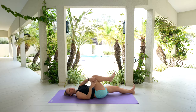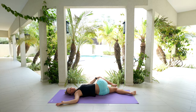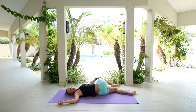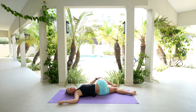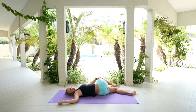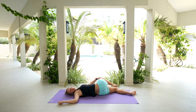Keep bringing that knee in towards your chest. We're going to bring that right leg all the way over towards the left-hand side. That right arm can come straight out to the side like a T. Maybe you come into a half cactus. You're breathing into it — not forcing anything. Just notice what you feel in your low back and that mid back area. Nice gentle breath in, exhale and let it go.